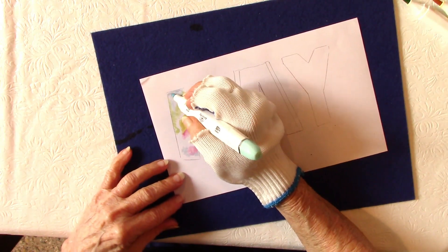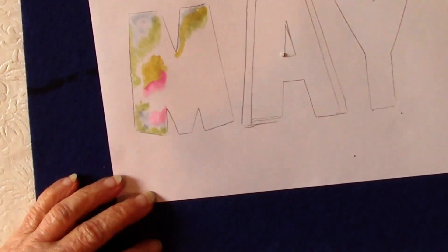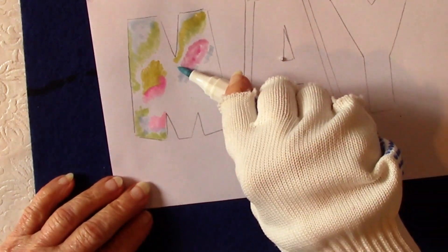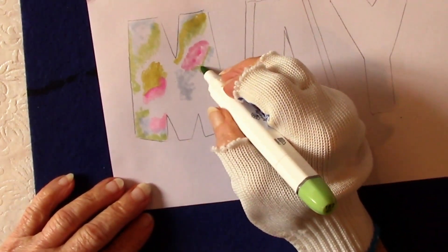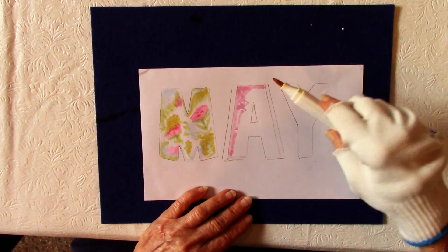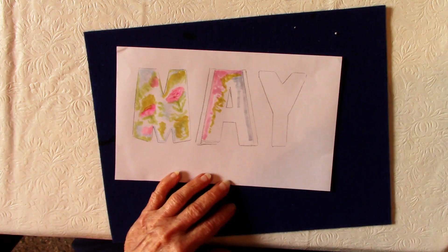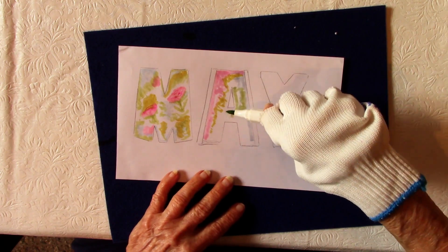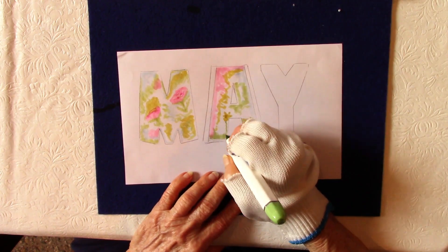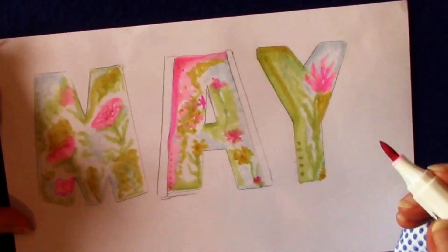What I'm doing is writing the word 'May.' I used some old block letter templates to trace around the word, and then I'm using alcohol markers and coloring in. I wanted to use spring colors — pink, blue, green, and yellow. I'm speeding this up a lot so it doesn't bore you to tears.